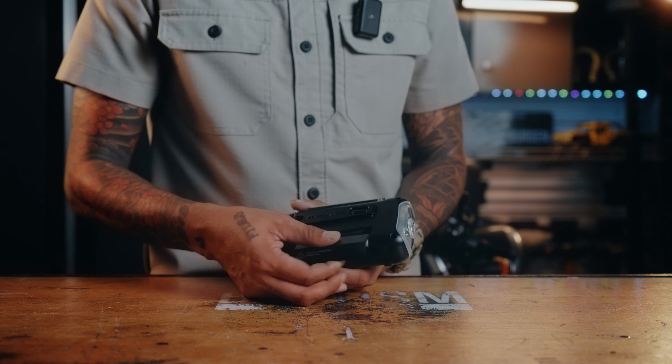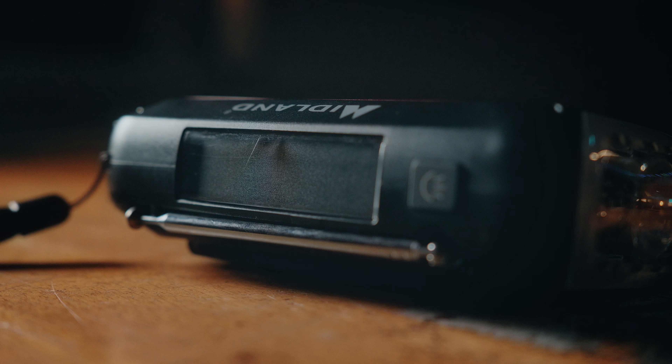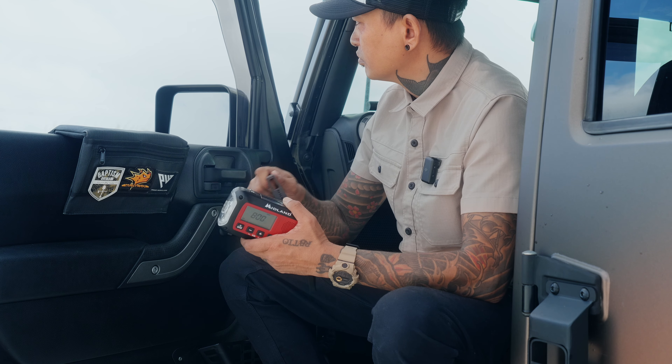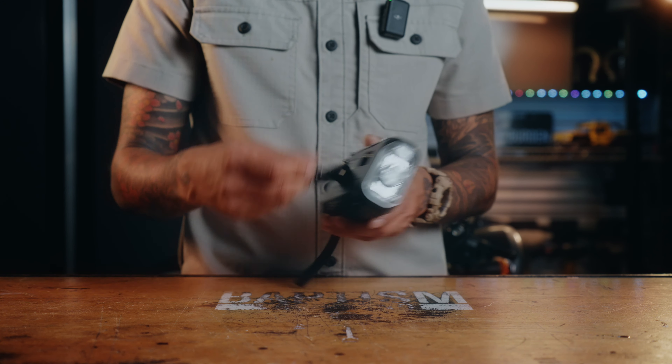The main source of power is going to come from this rechargeable battery that's back here, but this also has solar so you can recharge that battery or keep it topped off. And if worse comes to worse — you have no sunshine, battery is dead — this thing is a crank radio so you can charge the battery back up that way.